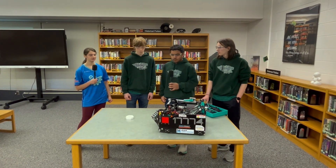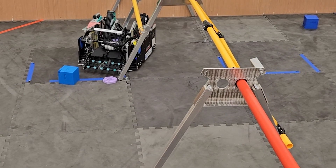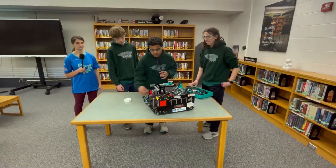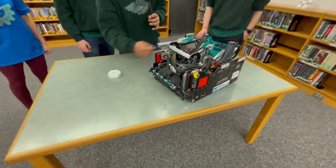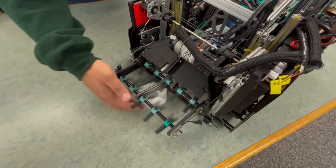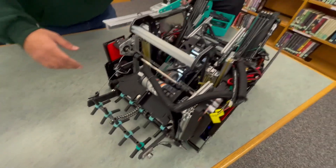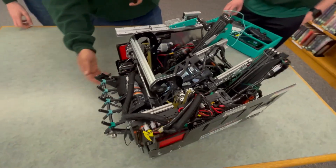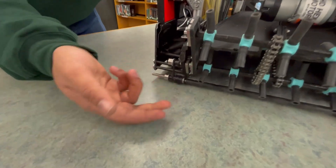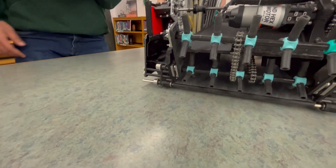Can you please start out by talking about your intake? So we have a very basic surgical tubing design. We have three surgical tubing rollers and if you drop the intake down, it pulls the pixels into the box. It's basically just a drop-down bar, and then at the bottom we actually have a counter roller. This spins in the opposite direction and it pulls the pixel up, allowing it to get off the ground into the intake.